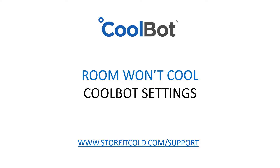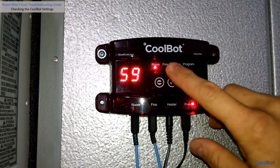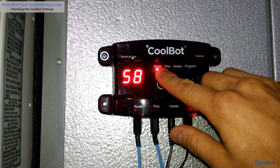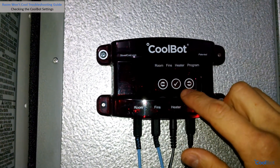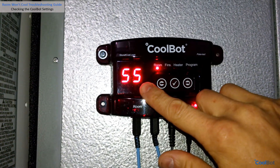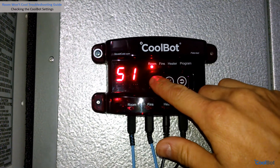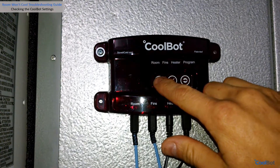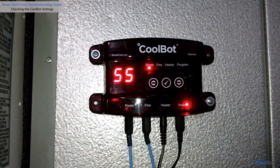Is the temperature set too high? Make sure the indicator light is on the room position. Press the check mark button — the current set temperature will blink on the display. Adjust with the arrows if necessary to the desired value. Press the check mark to save. Your CoolBot will go back to displaying the current room temperature.